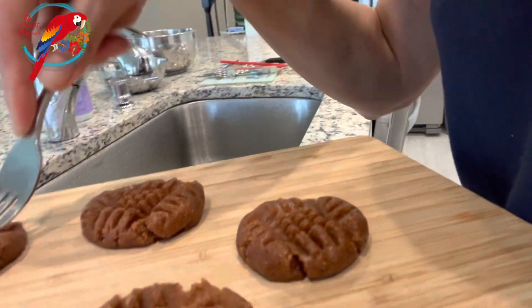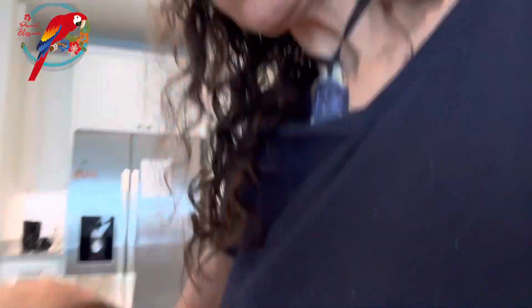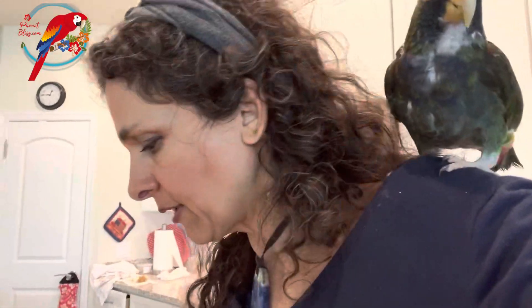And now you can bake them in your oven for about 10 to 12 minutes — it sort of depends on how warm your oven is. We're going to try the air fryer, which is kind of exciting, right Ale? So I'm going to put them in and then show you when they come out.